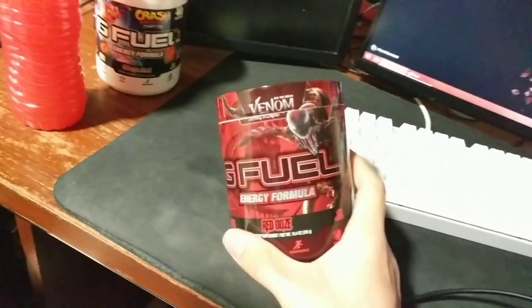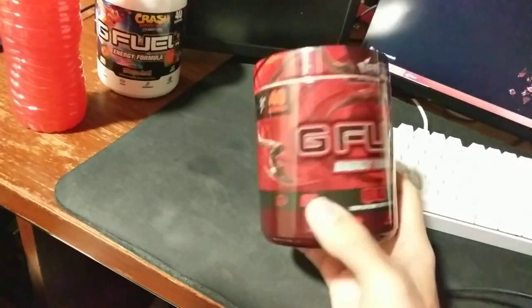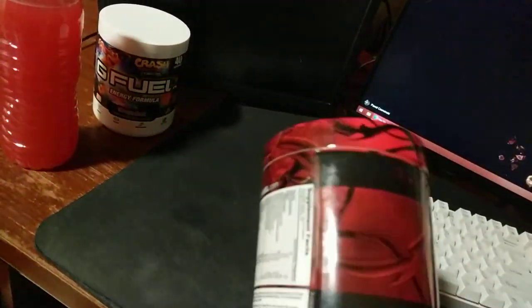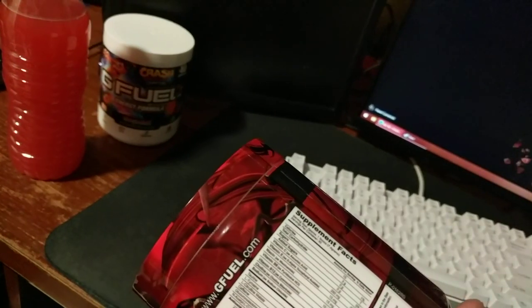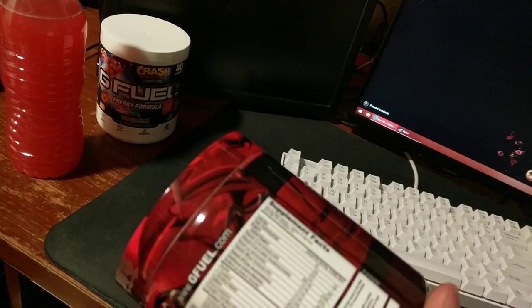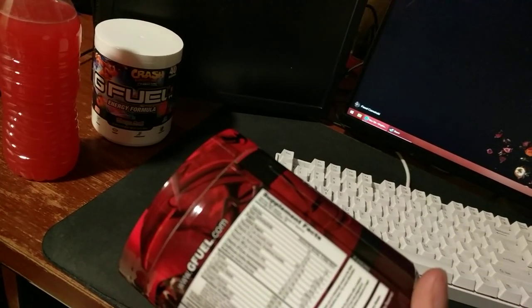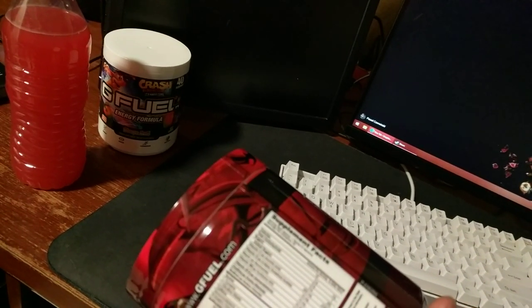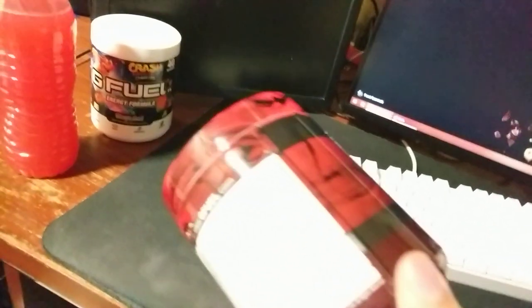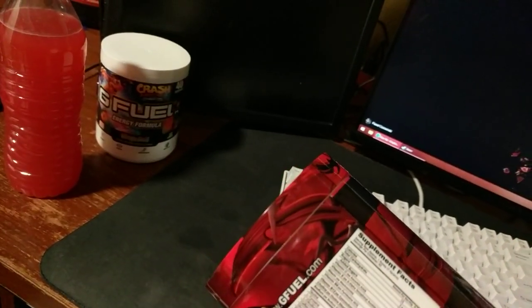Pre-workouts tend to give you jitters and weird stomach aches, at least for me. But I like G Fuel more. I don't know if the formula is the same between flavors, but I believe it is. It's got a good amount of B6, which is like most energy drinks, and a lot of B12 like most energy drinks. The thing I like the most though is it's got Vitamin C — that's the one thing that stuck out to me. It's got 278% of your daily value in each serving.